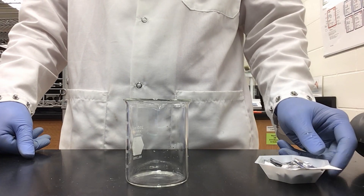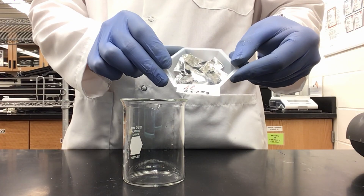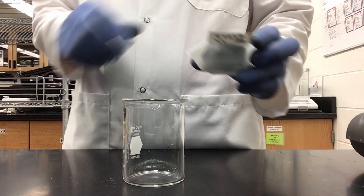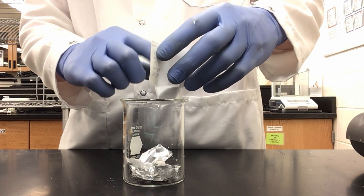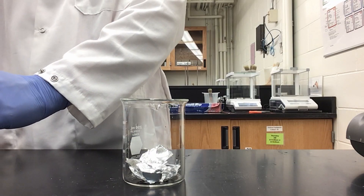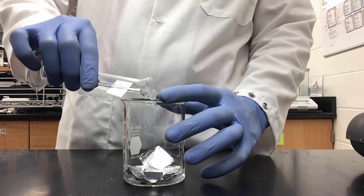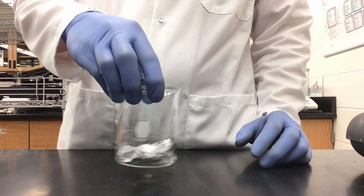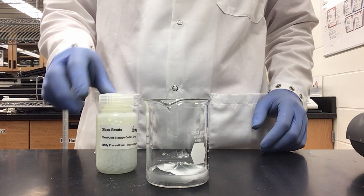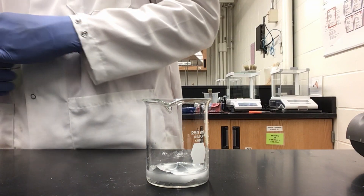Now we can move on to Part 1B, preparation of potassium aluminum sulfate. I have my 250 ml beaker freshly washed. I have measured 0.675 grams of aluminum because I have chosen to make 0.025 moles of my potassium aluminum sulfate. I am going to add in my aluminum. Then I need to add in my potassium hydroxide and water — also based on the moles of aluminum. I will also need to add 10 glass beads since we are heating again.